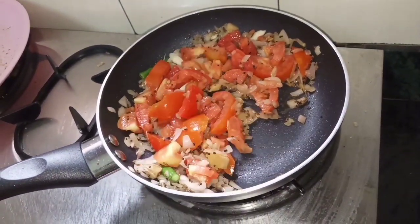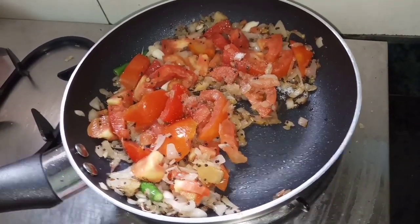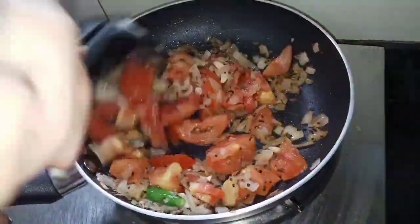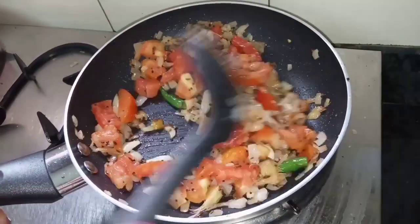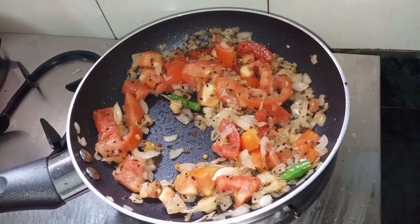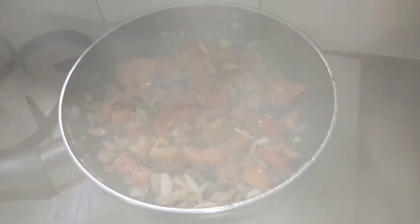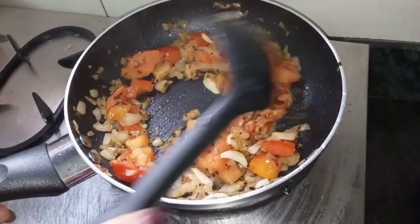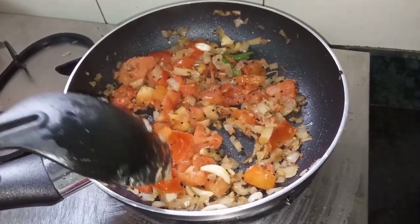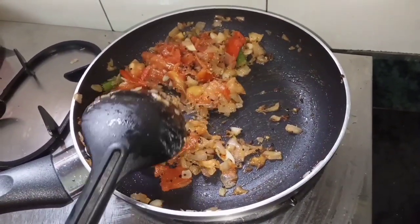Now I am going to add salt — about 1 teaspoon. We will cook this for about 2 minutes. You can see that the tomatoes have become soft. When you press them, they mash easily. We will turn off the flame and remove it onto a plate to cool.